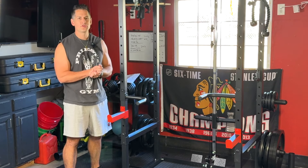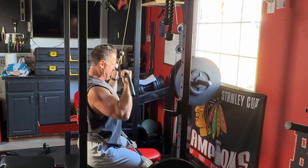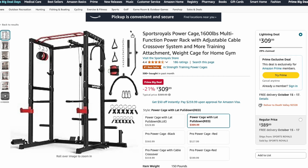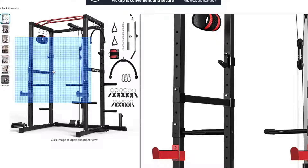Today I'm going to review and personally try out one of, if not the cheapest and best-selling power cages available on Amazon. At the time of this recording, it is the first day of the Prime sales. This thing is sitting at $309, but if you're watching this at a later date, this does seem to fluctuate back down to this price from time to time.